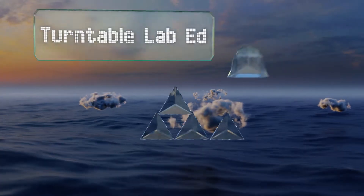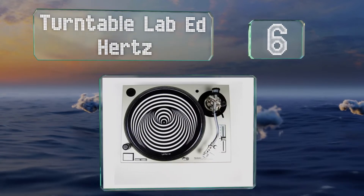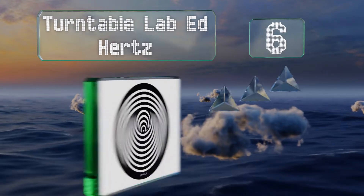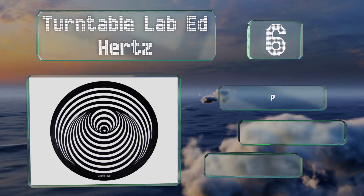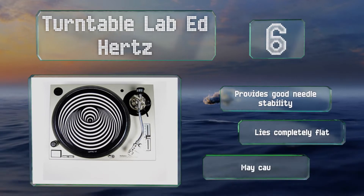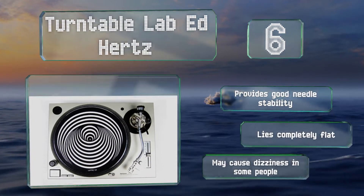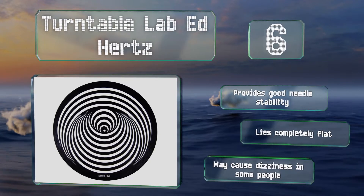At number six, the Turntable Lab Ed Hurts sports a swirled design that spirals around when the platter is spinning, creating an optical illusion that dazzles the eye. It's a soft and pliant model that won't scuff or scratch even older brittle records. It provides good needle stability and lies completely flat, however it may cause dizziness in some people.